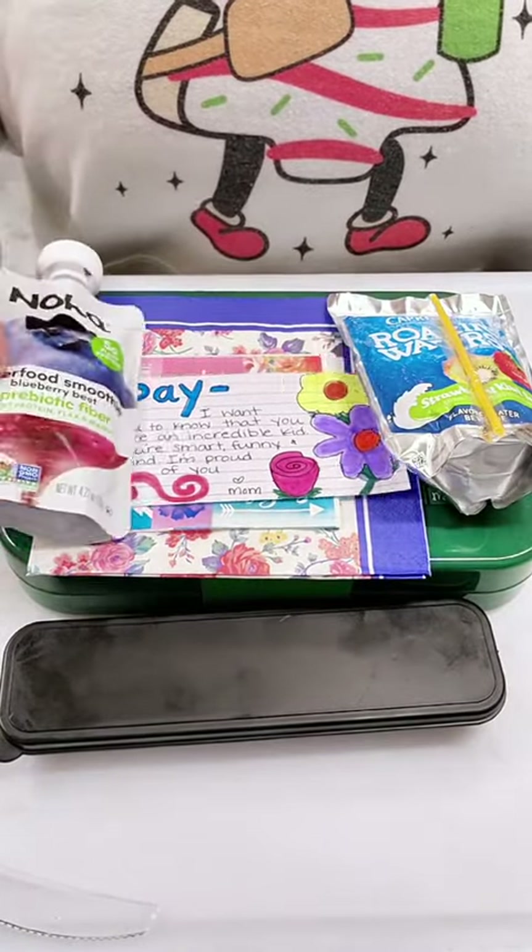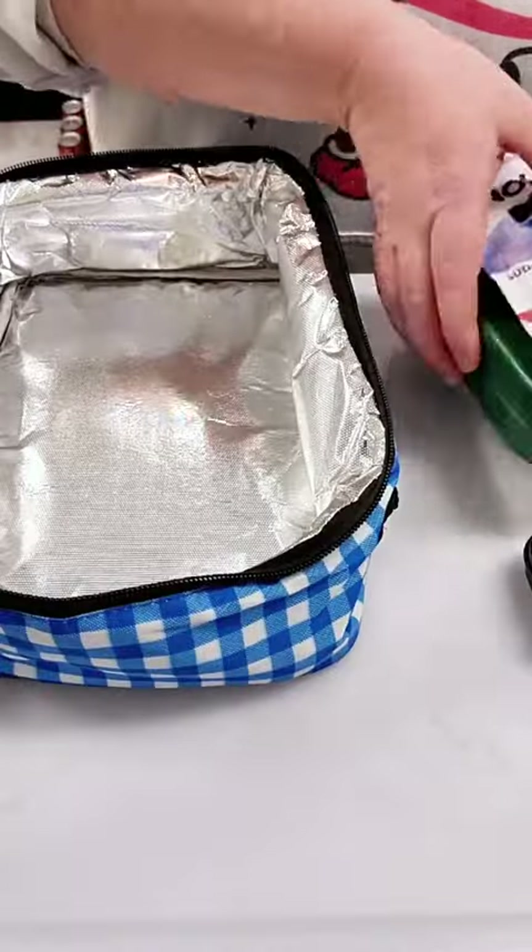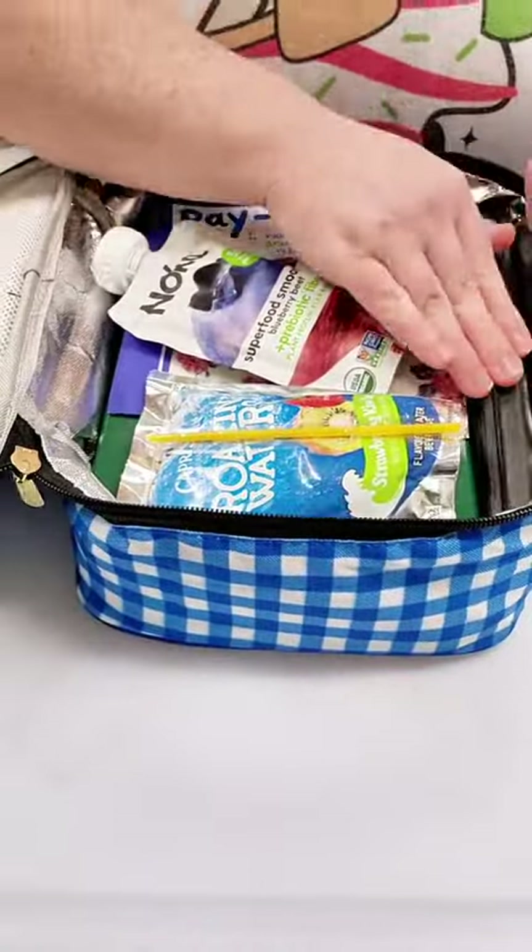I get her utensils in there and then I'm going to pack it all up. Oh, I can't forget the juice box — and I got a smoothie in there for her too. I get everything packed up in her new lunch bag and then she's all set.